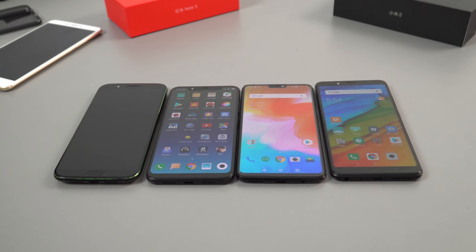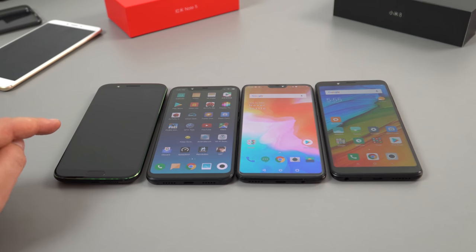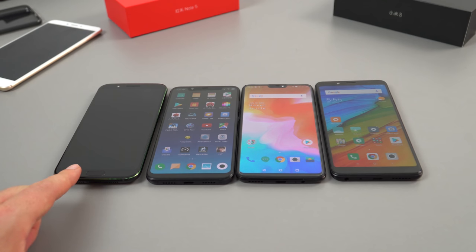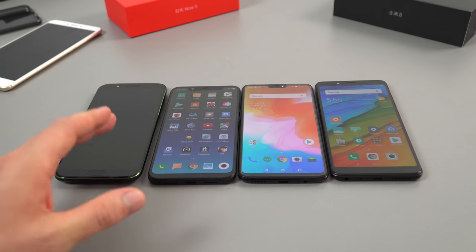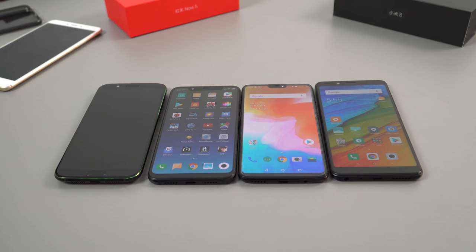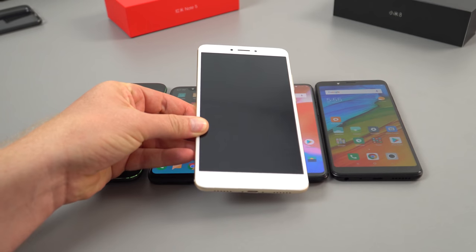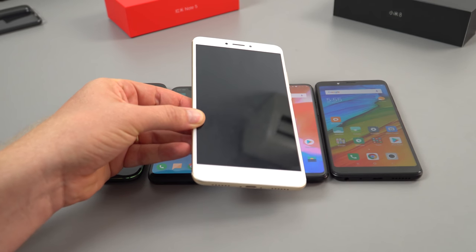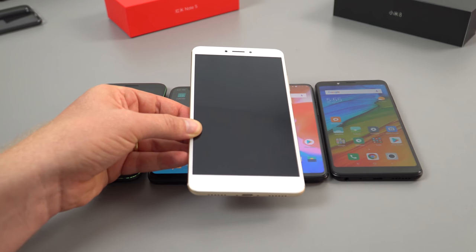A quick size comparison: this is the 5.9-inch Redmi Note 5, the Chinese model; the OnePlus 6 at 6.28 inches; the Xiaomi Mi 8 at 6.21 inches; and the Black Shark at 5.99 inches. The Black Shark has a front-facing fingerprint reader so it's quite a bit longer than all of them. The Mi 8 and OnePlus 6 are about the same height. And then there's the beast — my Mi Max 2 at 6.4 inches — a very large phone with the more traditional 16:9 aspect ratio.